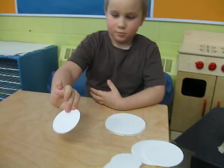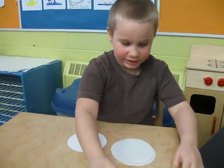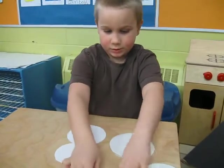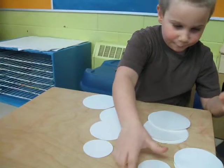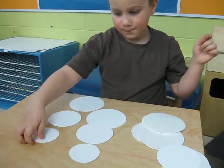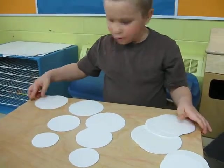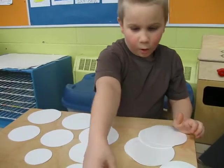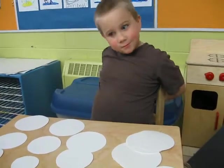You could use a circle. Yeah, you could use a circle. No, it's big at the bottom, medium, small. Big, medium, small. Big, small. Okay, you have three snowmen.